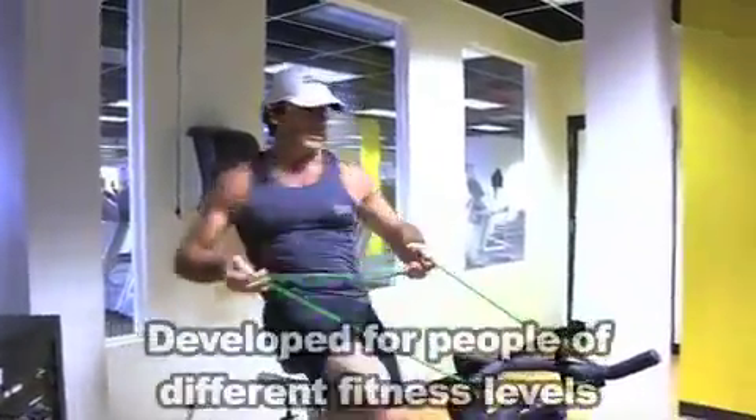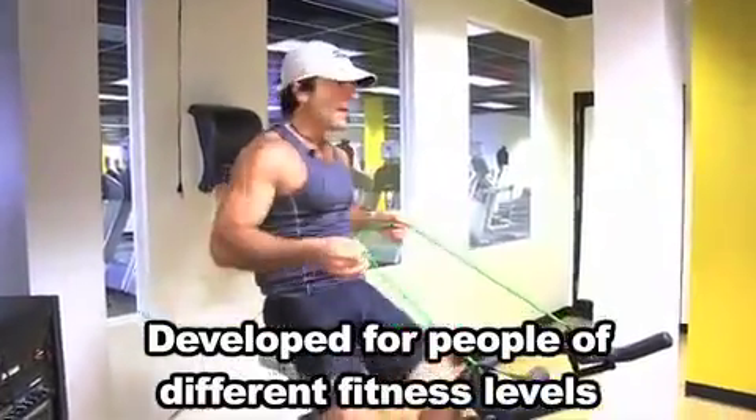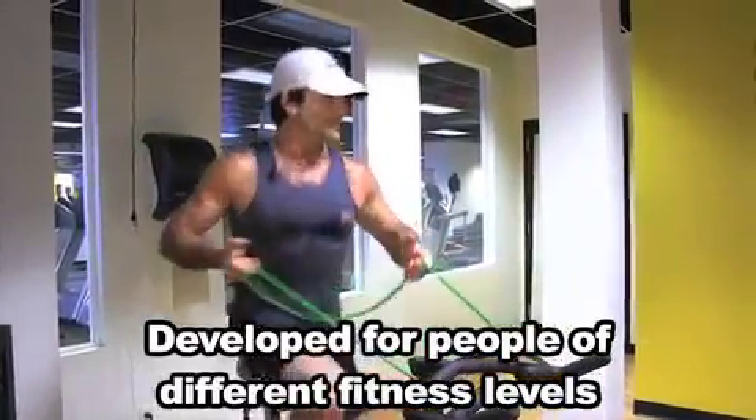Working that core side to side on the saddle. If you want, bring it up. That's it — core is tight.